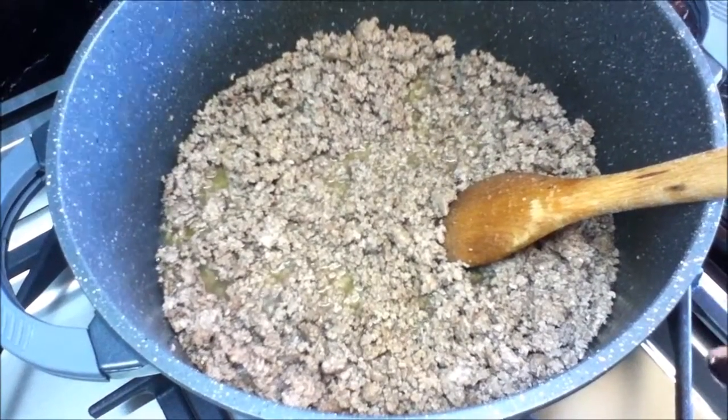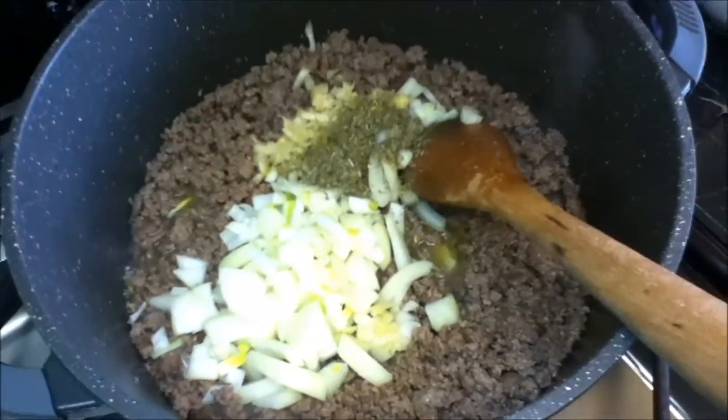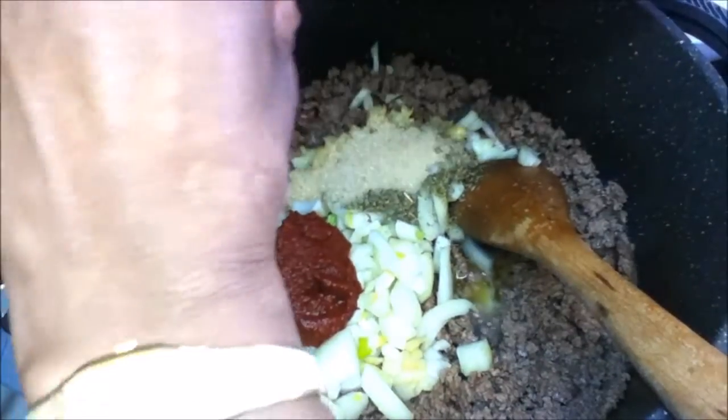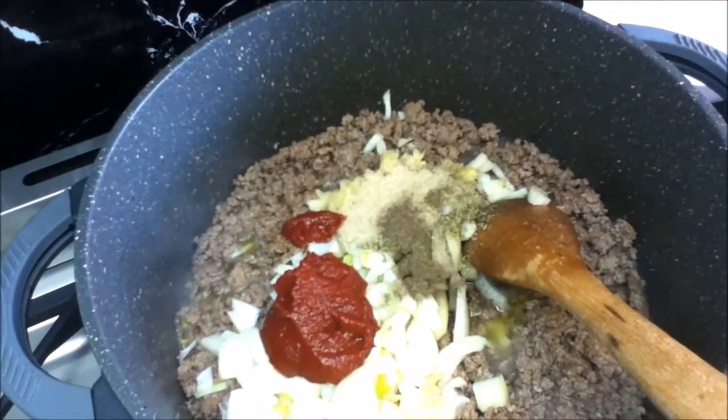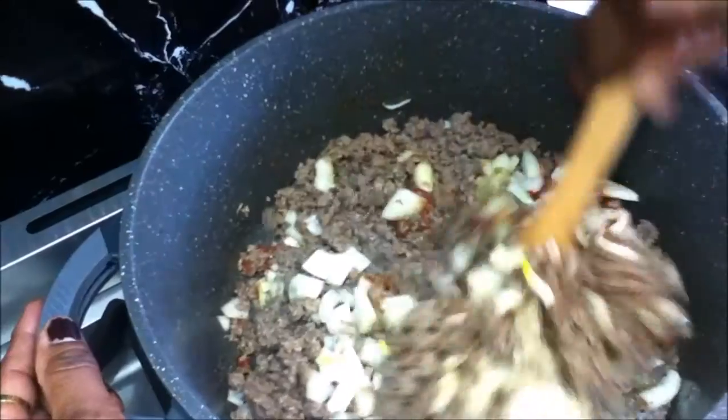Now add your onions and garlic, herbs, sugar, and tomato paste. Add about a quarter teaspoon of pepper and a teaspoon of salt. Give it a good mix.